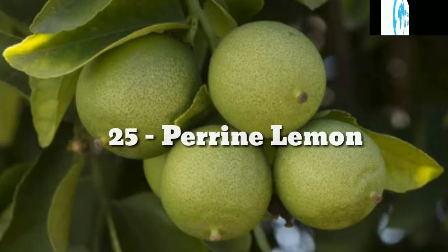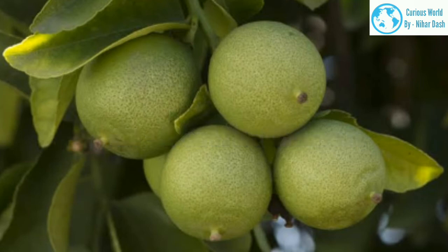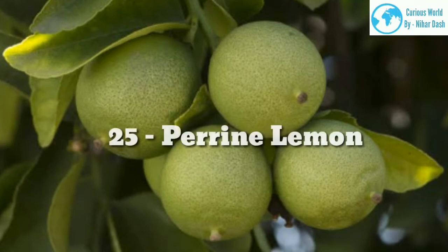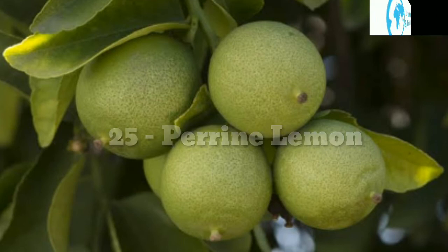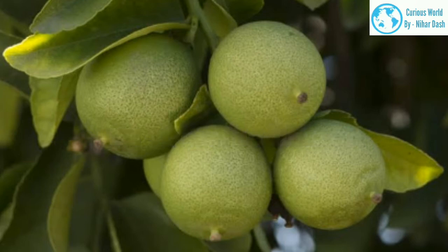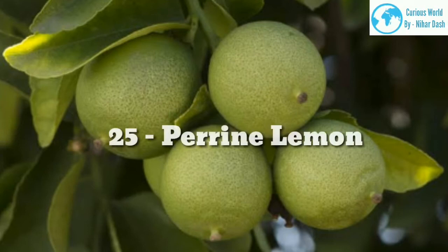25. Perrine morphology: This is a lemon-lime hybrid. Its parentage consists of a West Indian lime and a Genoa lemon. As such, it is slightly less acidic than most lemon varieties. Native region: according to the University of California, Perrine originated as a hybrid made by W.T. Swingle and associates of the U.S. Department of Agriculture in 1909. Growing area: zones 8–11. Water and sun needs: Perrine lemons require 6–8 hours of sunlight and moderate watering.